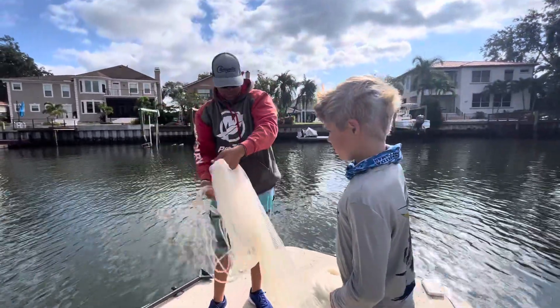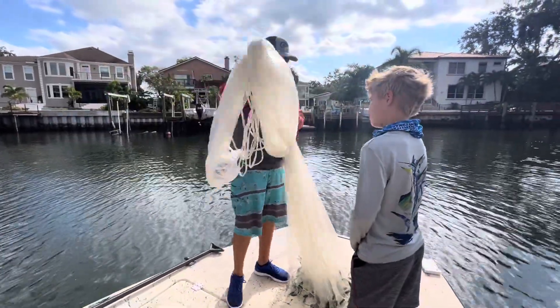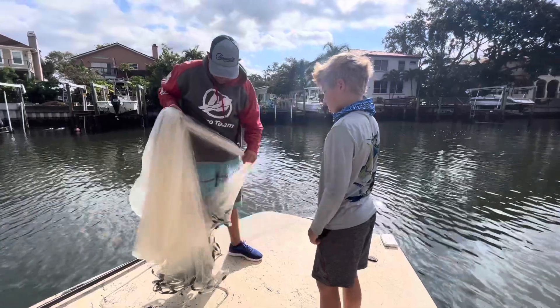You're going to put your hand a little bit lower depending on how big the net is. Make sure the net's all nice and straight. On this one, you grab about in the middle like this. On your net, it'll be a little bit smaller. Then we're going to take the net and fold it in half — half this net.